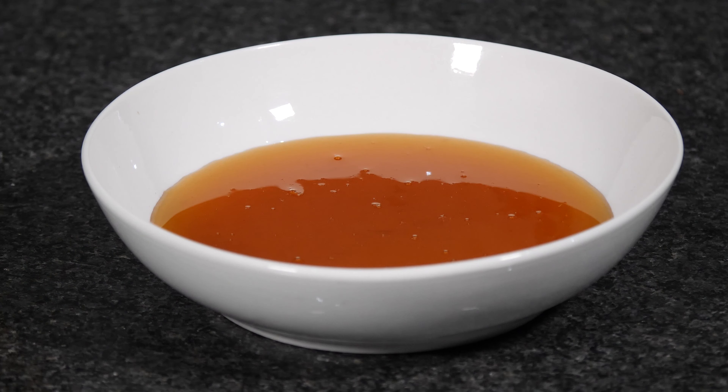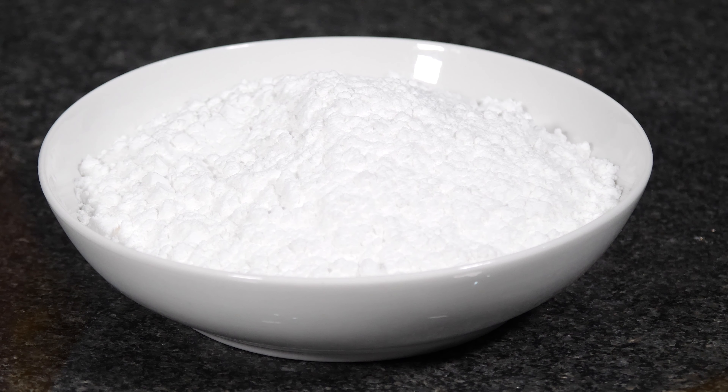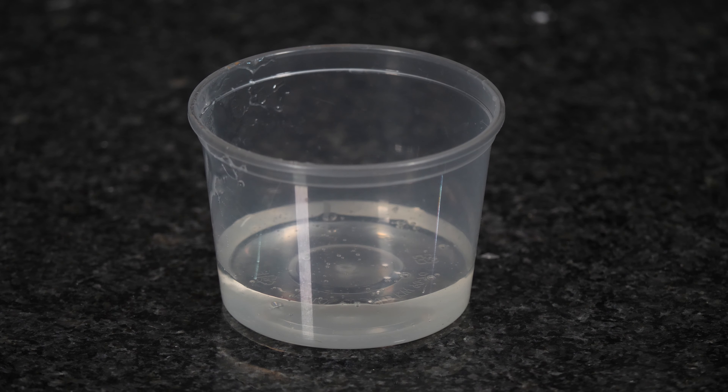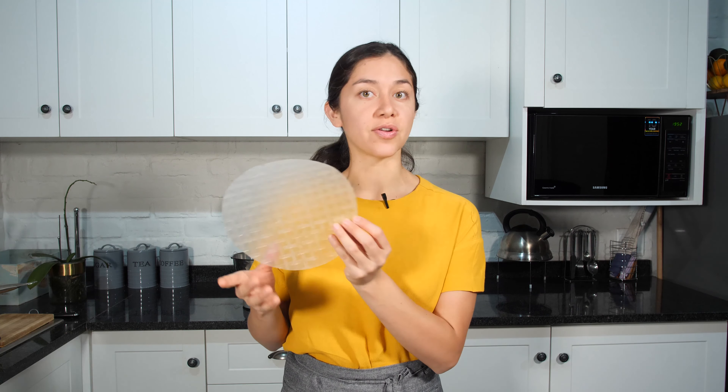To make this recipe we are going to need 175 grams of honey, 60 grams of egg whites, 15 grams of sugar, 288 grams of icing sugar, 100 grams of water, 38 grams of glucose, 80 grams of almonds, 70 grams of cranberries, and two rice papers.